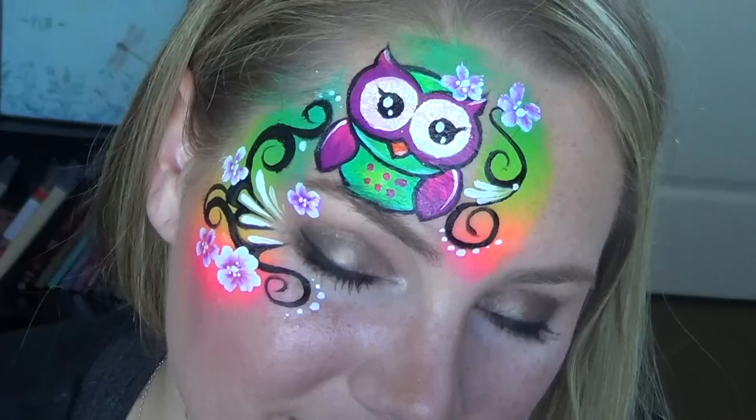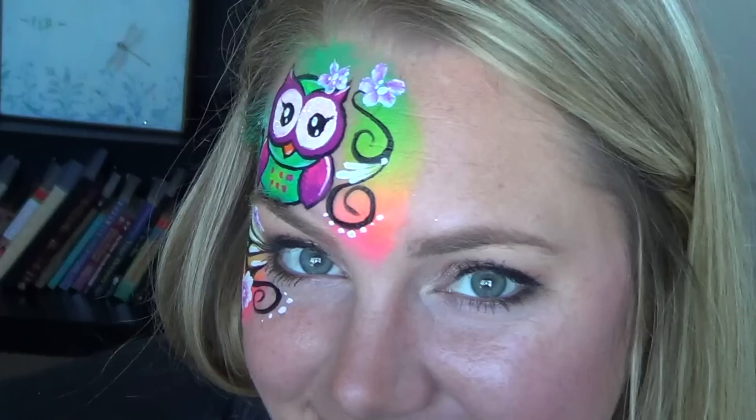And there you go, that's it! I really hope you guys like this fun cute owl — I think it is perfect for summer. If you haven't done so already please like, comment, and subscribe, and check me out on Facebook. The link is below, as well as all the products I used and where you can buy them. I'll see you guys soon in another tutorial.